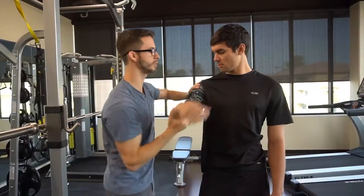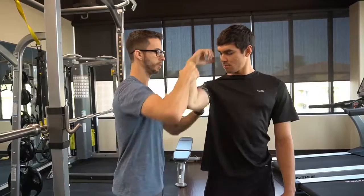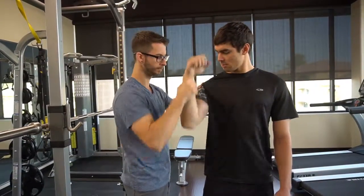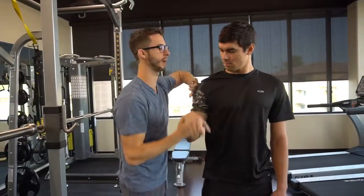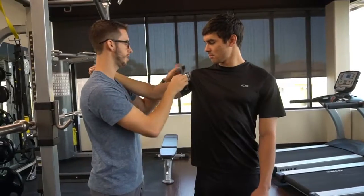If an athlete tells you they have problems with the front rack — they get into position and have pain in the shoulder — work through that range of motion. If they're compressing on some cutaneous nerves in that range of motion, you're going to want to address that specific range of motion.